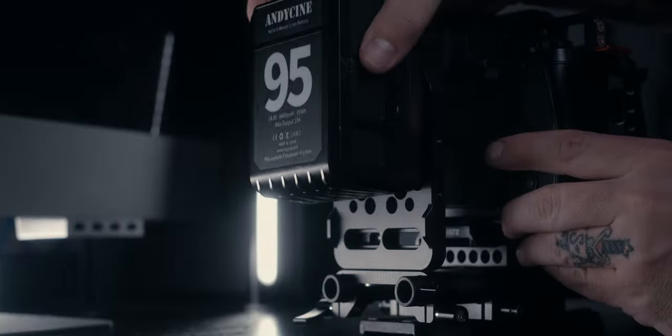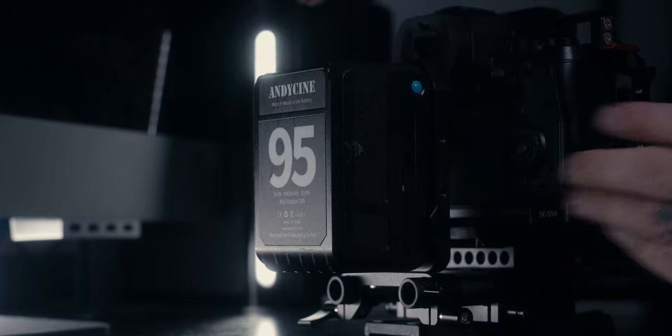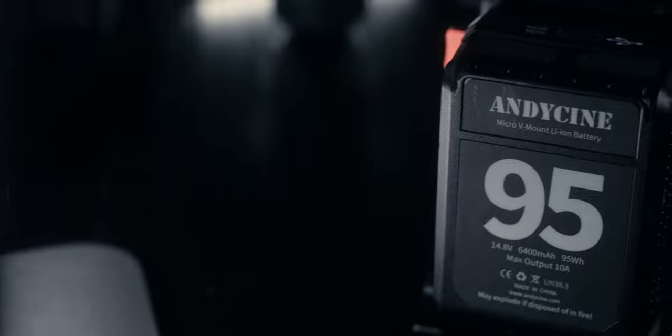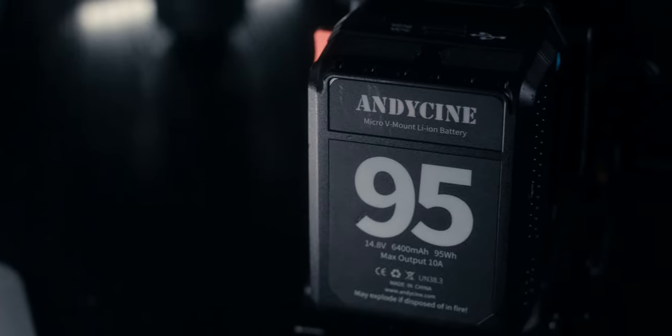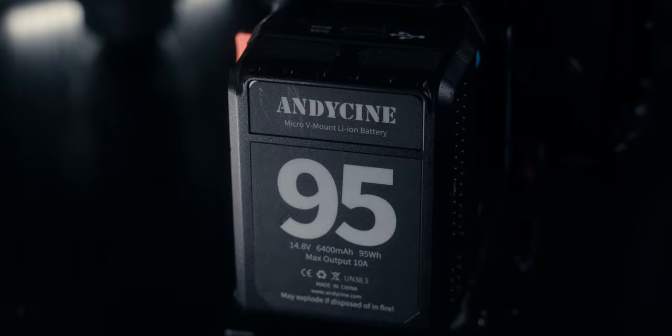At the back of the camera I have my Andy Cine V mount battery with the Andy Cine base plate attached to it. This serves as a secondary battery solution, a counterweight, and a place to rest the rig against my upper chest or torso for stability.